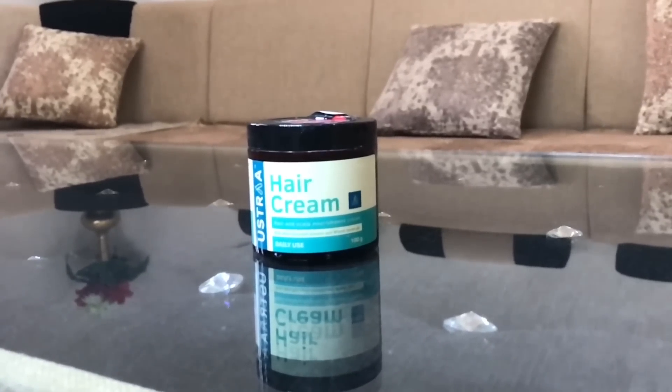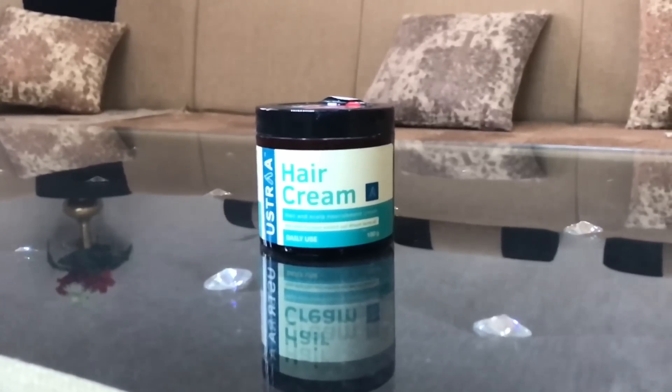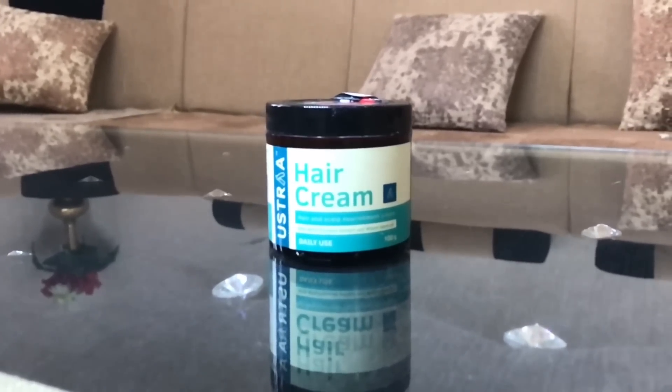When you compare it with the previous packaging, this product's new packaging is very good. The plastic material is also very good quality.